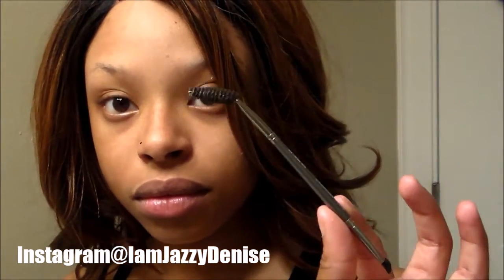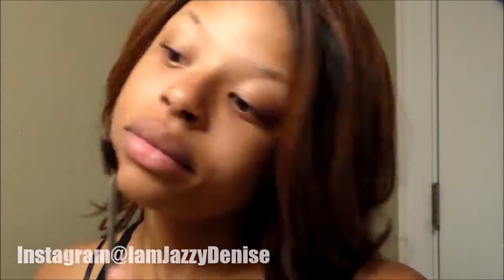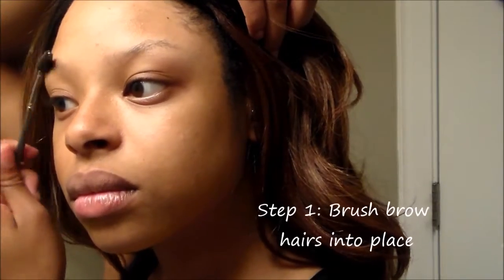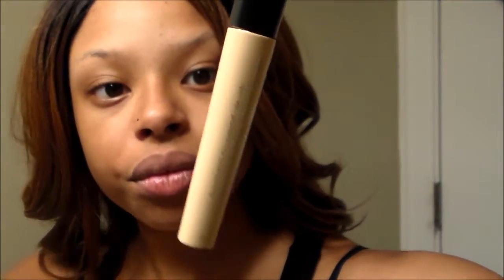First I begin by combing my eyebrows into place using a spoolie that is a little bent. I like the angle — it just gives me more control. Next I'm going to go ahead and prime my eyebrows.